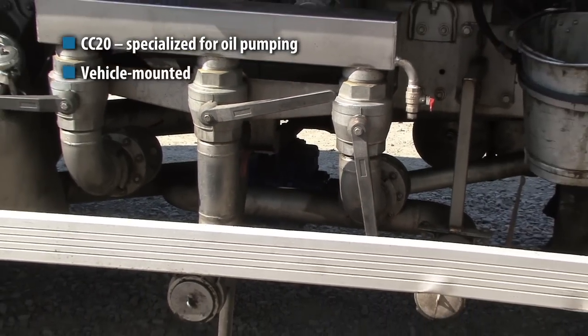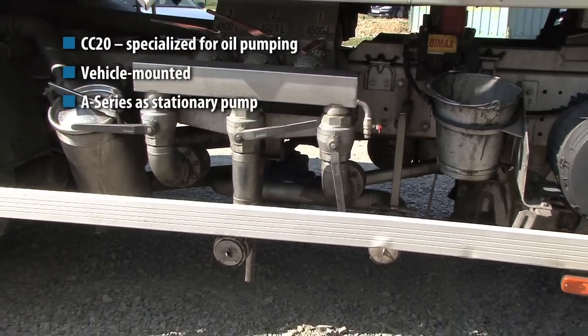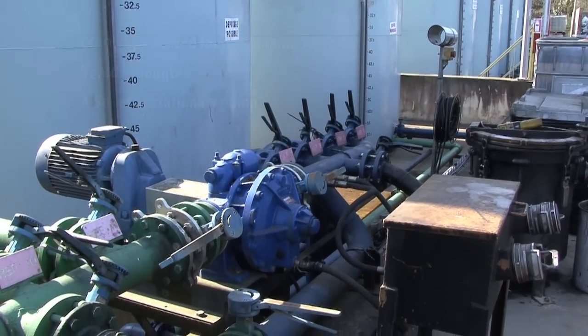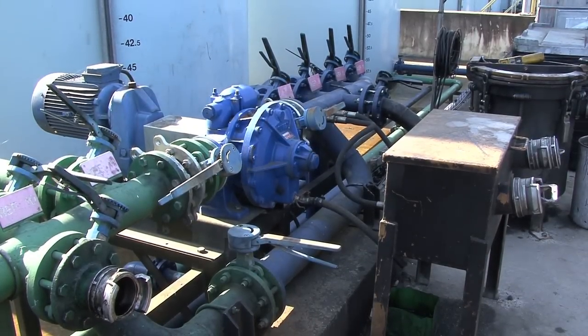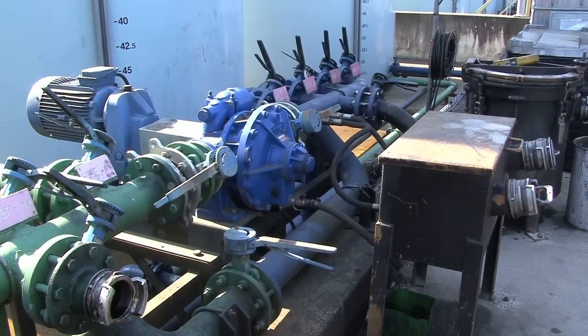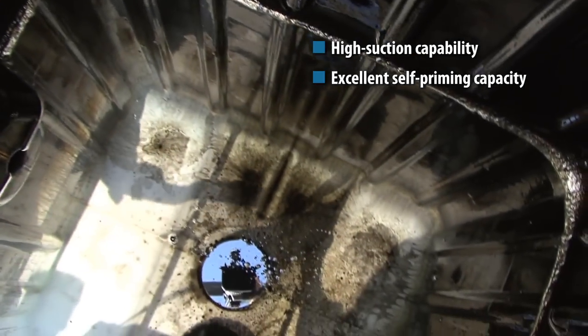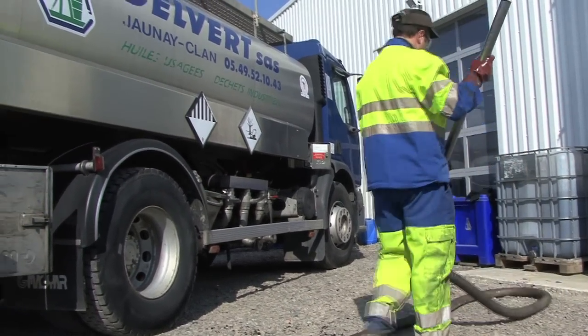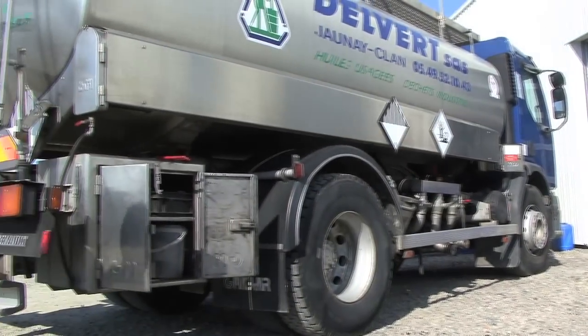This is a very effective and ideal pump, which can be mounted on the vehicles directly, and as a stationary pump in the depot itself. So it's both for the lorries that pick up, and for the unloading of the final product at our plant destination.